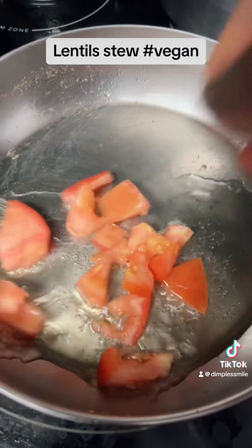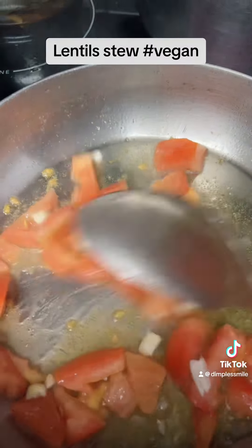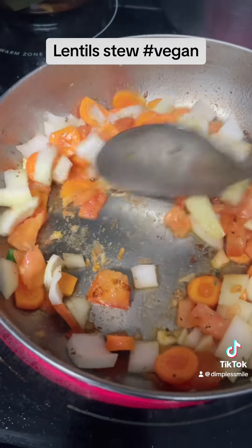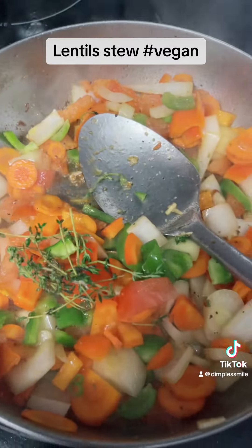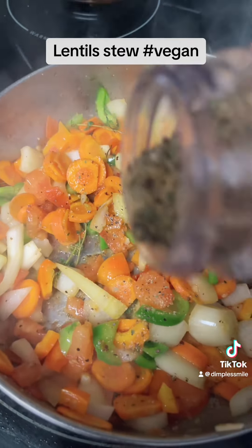In the same pot that I cooked the lentil in, I'm gonna do the brown stew. I pop in a little oil, a little tomato, garlic, some ginger too. I'm adding onion, carrot, sweet pepper, green pepper, thyme — everything — and just put some seasoning on the vegetables as well.